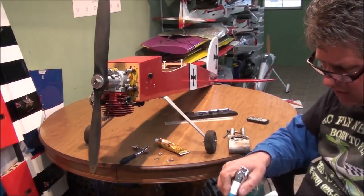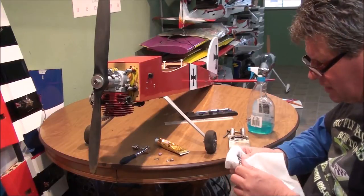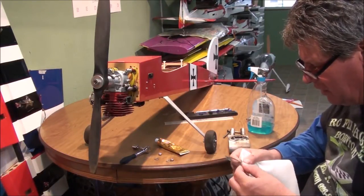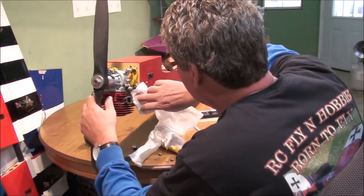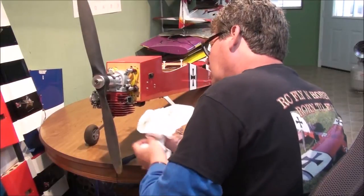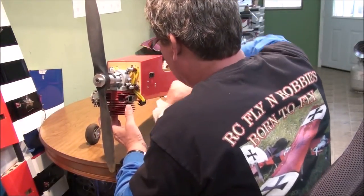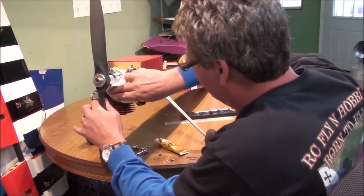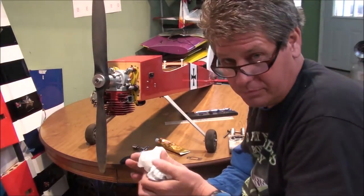I need to get some different spray bottles — you can get some of those little ones hairstylists use and have different things in them, like denatured alcohol. That'd be really handy to have in the shop. For right now I'm just going to clean everything up real good and try to clean up the oil mess from this leaking. The cleaner you can keep everything on your airplane, the more likely you'll do a better job keeping up with it. The ones I've seen at the field that they don't ever clean don't seem to work very good — the ones that go ahead and clean all their stuff up find their problems before they become a bigger problem.